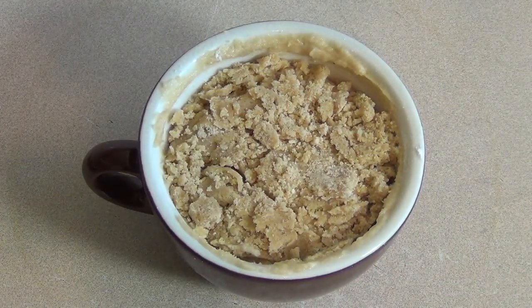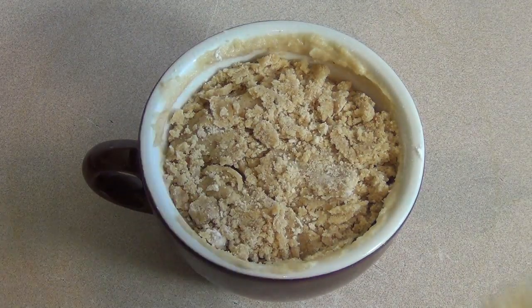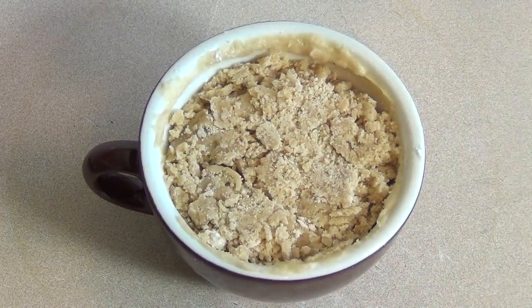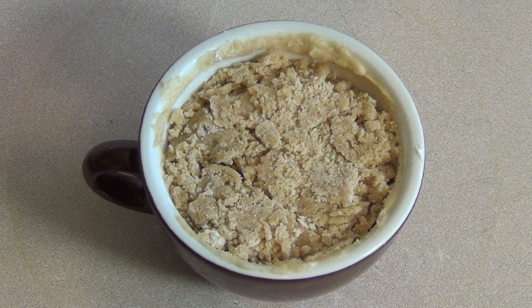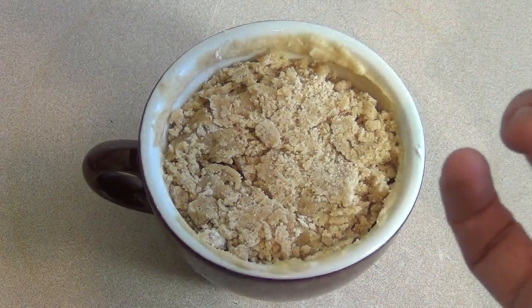If you don't like the taste of coffee, just replace the coffee essence or extract with vanilla and Bob's your uncle. Pop this in the microwave for anywhere from 60 to 90 seconds depending on your microwave. Try 60 seconds first, then do additional five or ten second intervals. You're looking for the top to look like it's barely set — that's when it's ready.